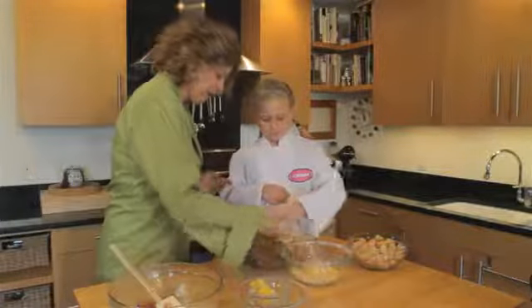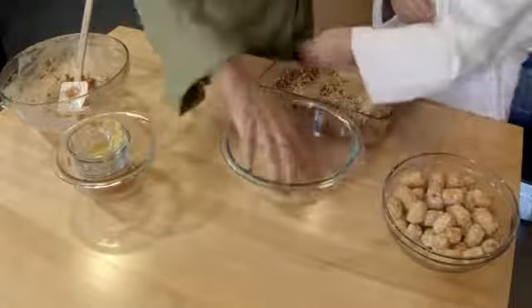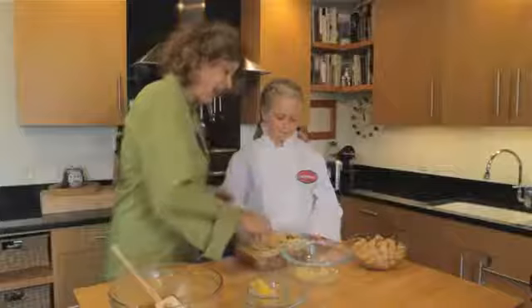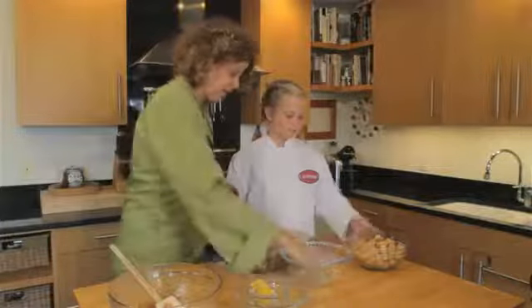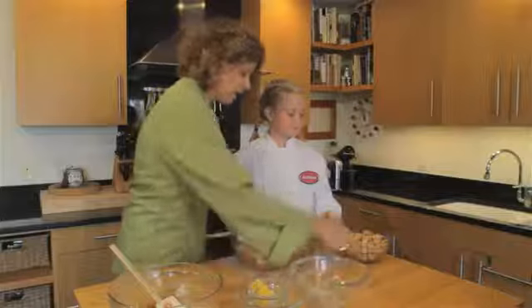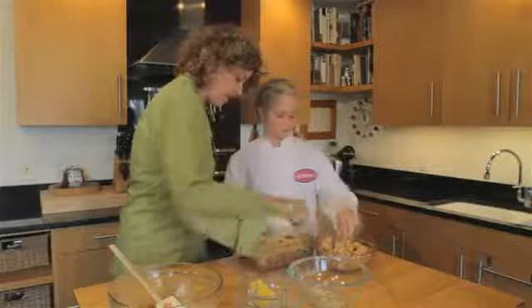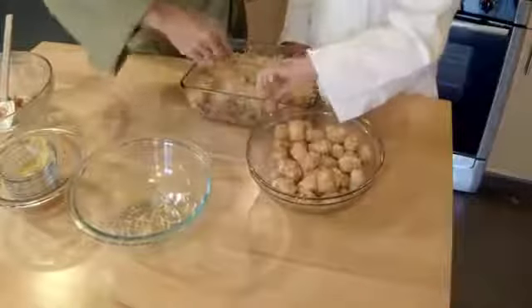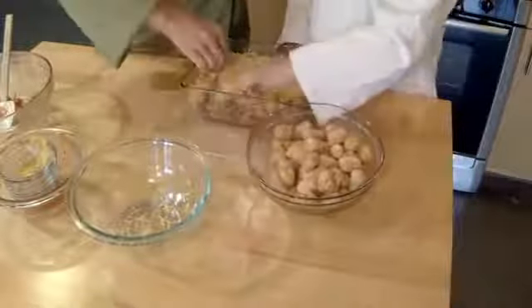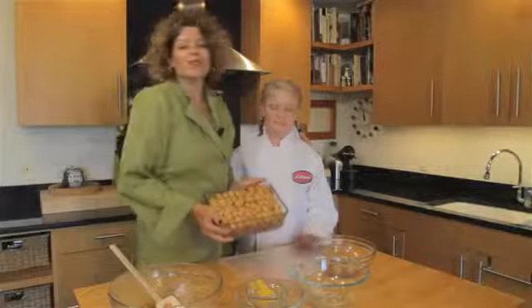Just sprinkle that nice and evenly all the way around — good job! And now the best part: we're going to take tater tots and just lay those on top, nice and even. You start on that end, I'll start on this end. Good job!